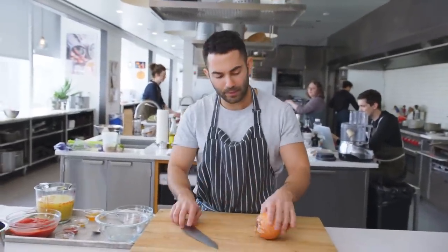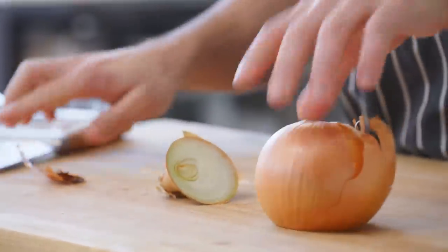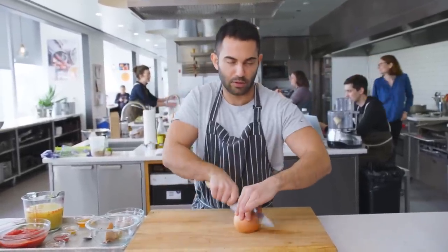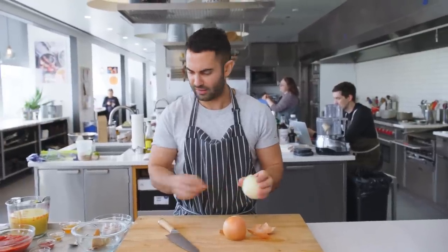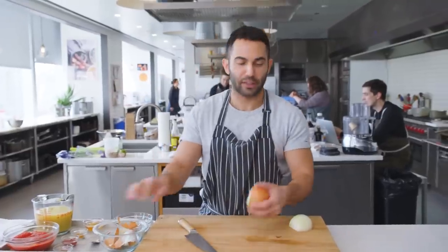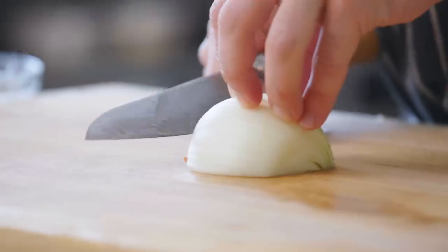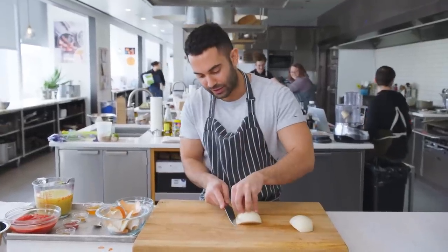We're gonna cut some onions up. I got one large yellow onion. Just trim the hairs. It's kind of a shitty onion — it's been so long since I had you ragging on the produce in the test kitchen. It's pretty bad, though. I'll use it. It's not bad, it's a mediocre onion. I like to go at a 45-degree angle where the base is, just to kind of cut the root end off. And then you're gonna start just slicing.